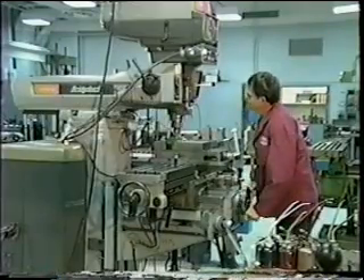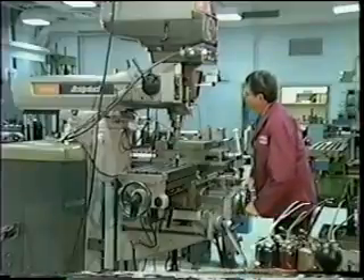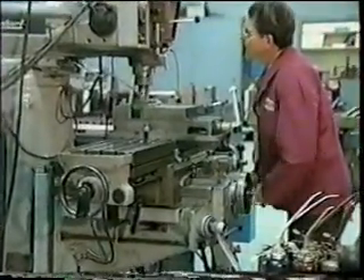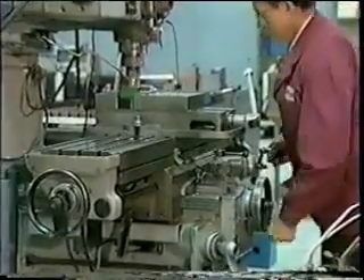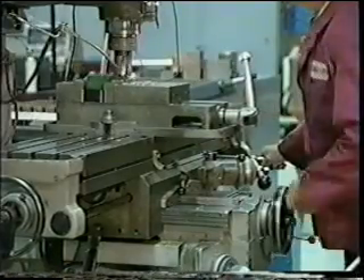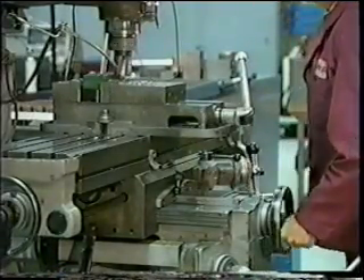Machine tool design evolved based on the concept of a man moving a machine along straight lines. On this simple milling machine, we see a set of perpendicular ways. On conventional machine tools, ways must be perfectly straight, parallel, and orthogonal in order to achieve the accuracy required by today's manufacturers. This perfection is difficult to achieve. Looking beyond the conventional and imagining the possibilities led us to the revolutionary new technology of Variax, the first fundamental change in machine tool design this century.